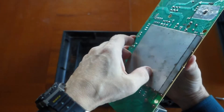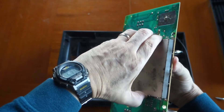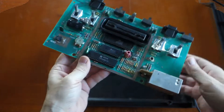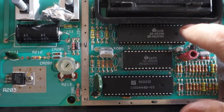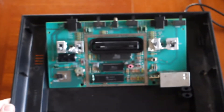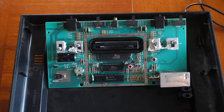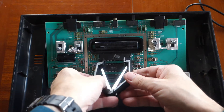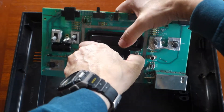What we're going to do is pop out that RIOT chip, which is the top one. You can use a chip extractor such as this, or a small screwdriver on both sides. I like to try to get used to using these chip extractors.